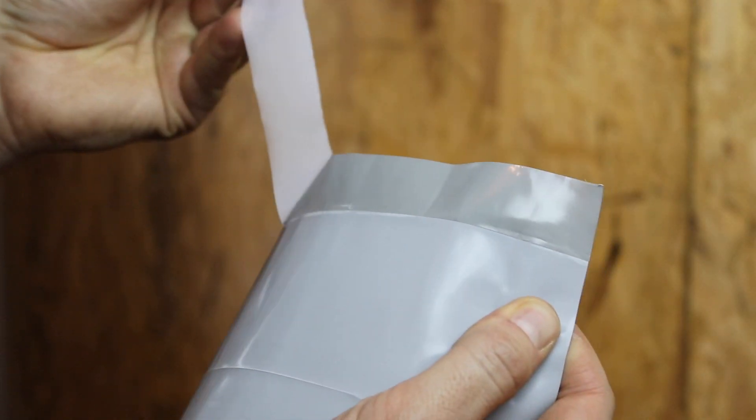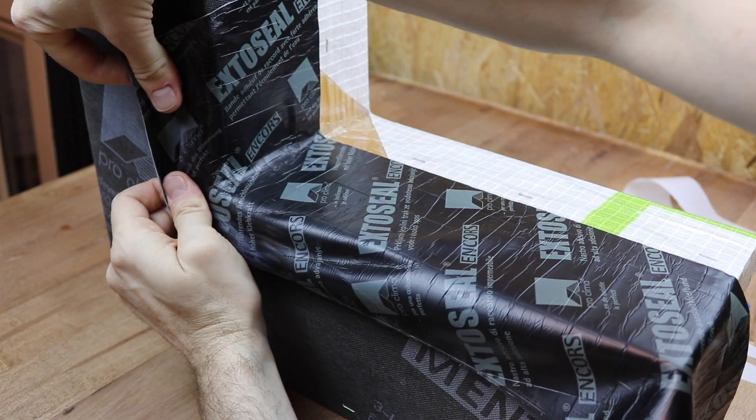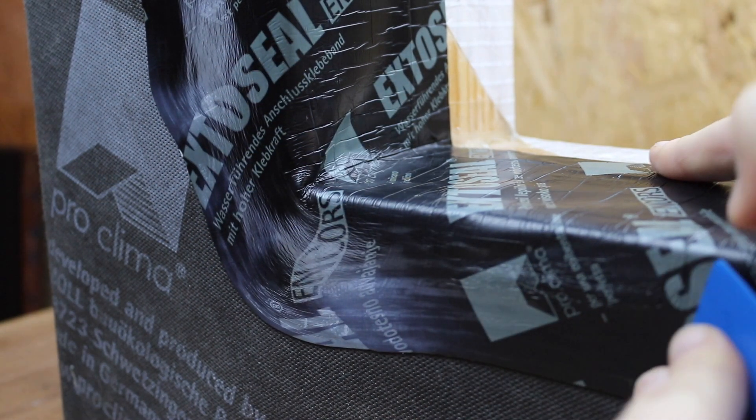Split release paper allows for step-by-step application to frames, sills, and vertical sheathing. Acrylic modified butyl adhesive allows for bonding to brick, concrete, and wood without the need for primers if substrates are smooth and solid.